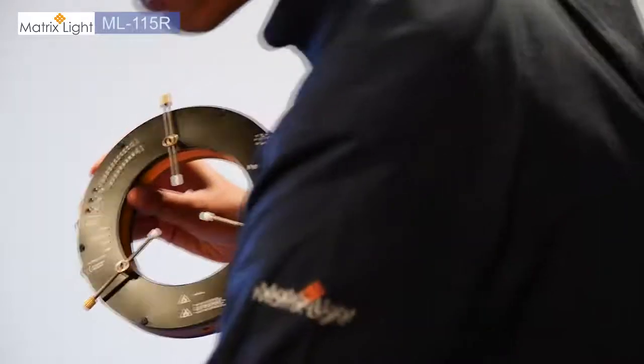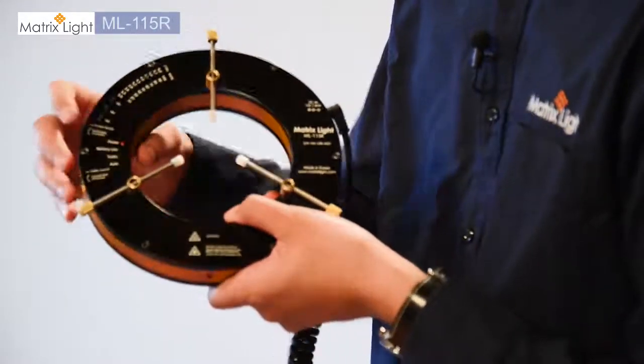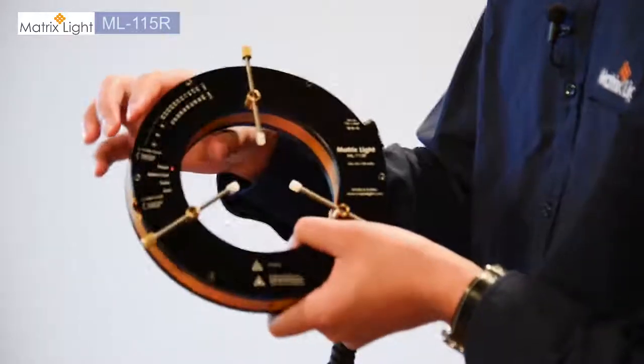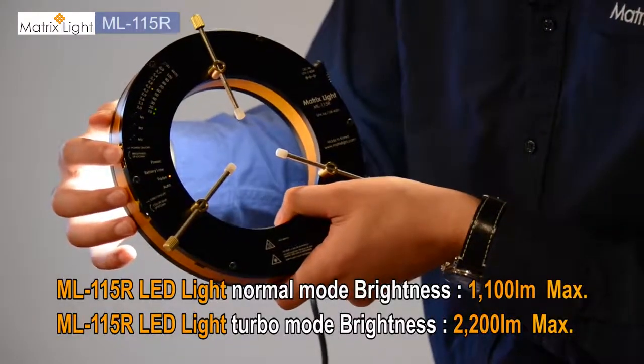You power it on by connecting the 12-volt power cable to the unit itself, and you will see the LED come on letting you know that the light is on standby and ready to go. You simply power it on by pressing the power button here, and with the same dial you can change the brightness from 10% all the way to 100%, which outputs about 1100 lumens.